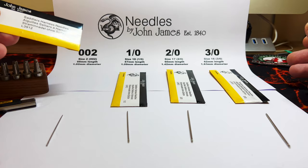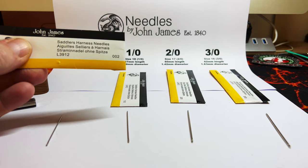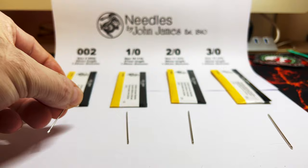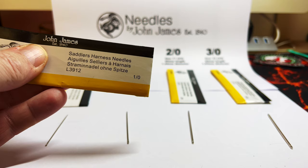This is the size 002, which is 55 millimeter length and 1.02 millimeter diameter — it's quite a small, fine needle. Next we've got the size 18, one four slash zero, which is 57 millimeter length and 1.09 millimeter diameter.